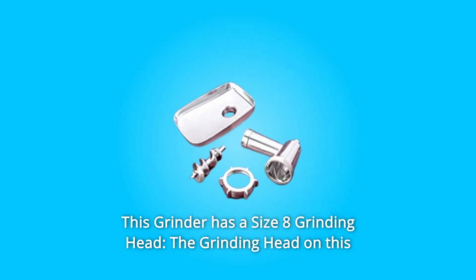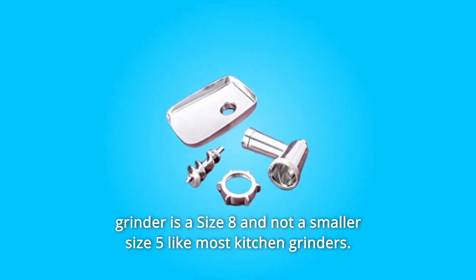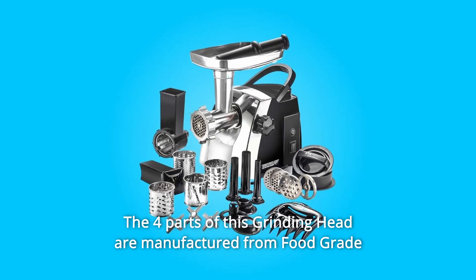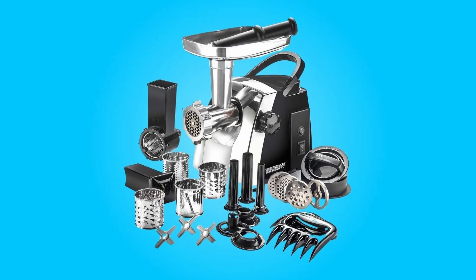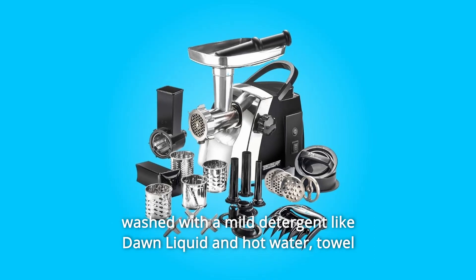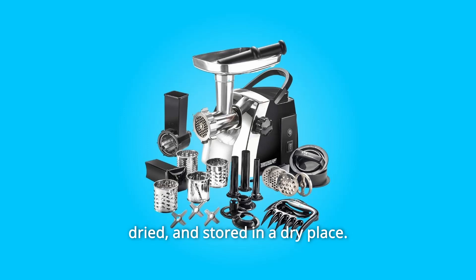Number 4: This grinder has a size 8 grinding head — size 8, not the smaller size 5 like most kitchen grinders. The four parts of this grinding head are manufactured from food-grade polished cast aluminum, not coated. These parts should not be washed in the dishwasher but should be washed with a mild detergent like Dawn liquid and hot water, towel dried, and stored in a dry place.